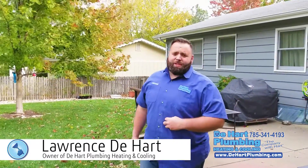Hey, what's happening everybody? This is Lawrence with D-Heart Plumbing, Heating and Cooling. Today I want to give you an amazing tip that could possibly save you thousands of dollars.